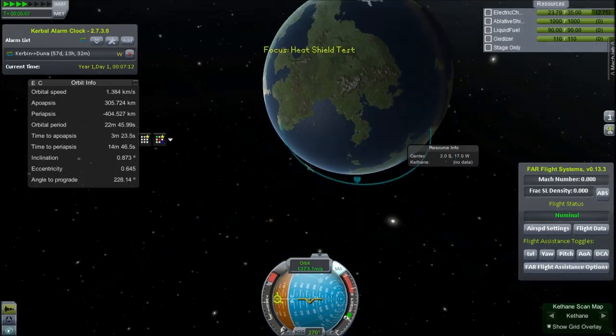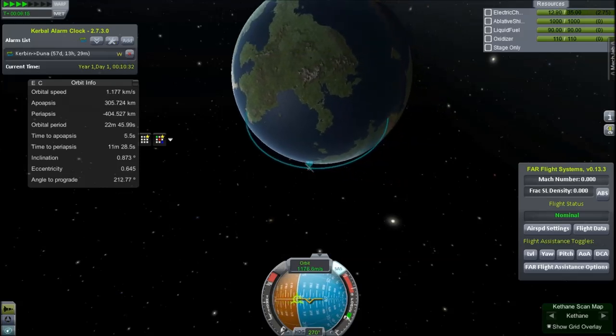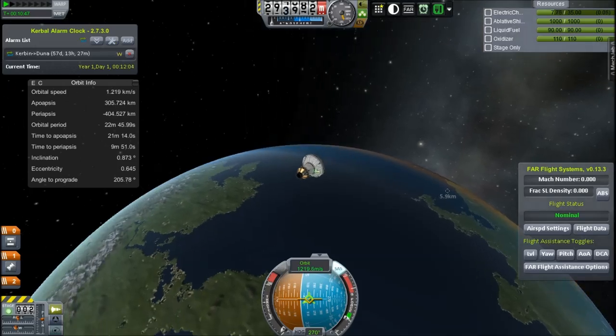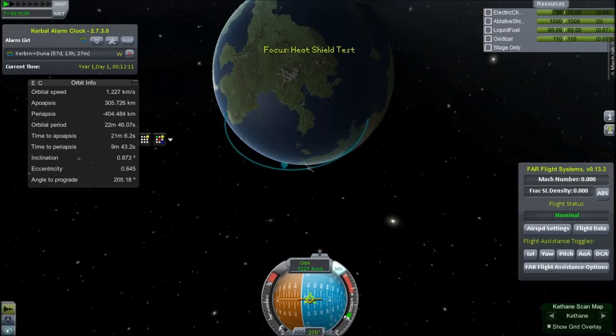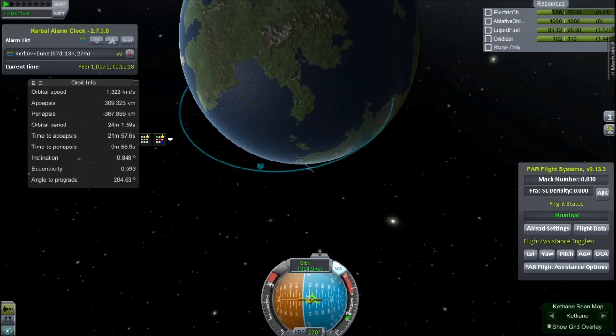We switch to the probe and just kind of follow it around until we're in the right position, and then burn downwards to get as much velocity as we can. So I'll just orientate it into roughly the right trajectory. This doesn't actually have any power generation on it, so we do have a bit of a tight budget. Then there was a loud noise — sounded like a gunshot outside my house. That's probably a car backfiring. Anyway, time to accelerate downwards. I'm actually accelerating prograde — it looks like retrograde because the rocket's facing backwards.